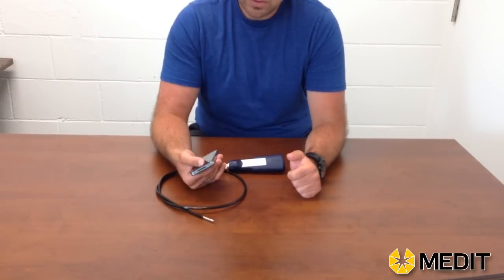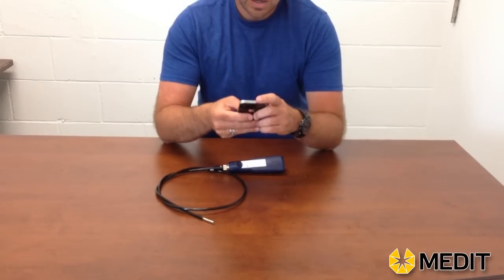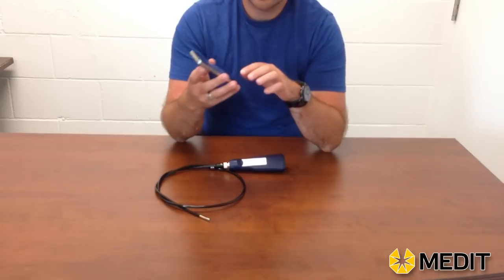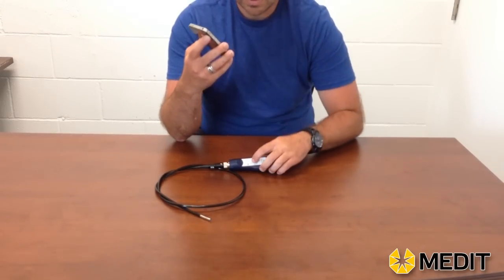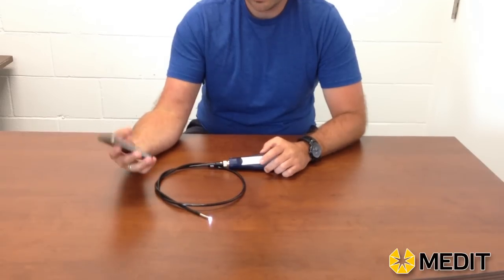Using the unit with an iPhone, you're going to want to turn on your phone. Once you do that, you want to go into your Wi-Fi settings and locate the camera unit itself. Once the unit is turned on, it'll start projecting a signal, and that'll be what you'll locate.